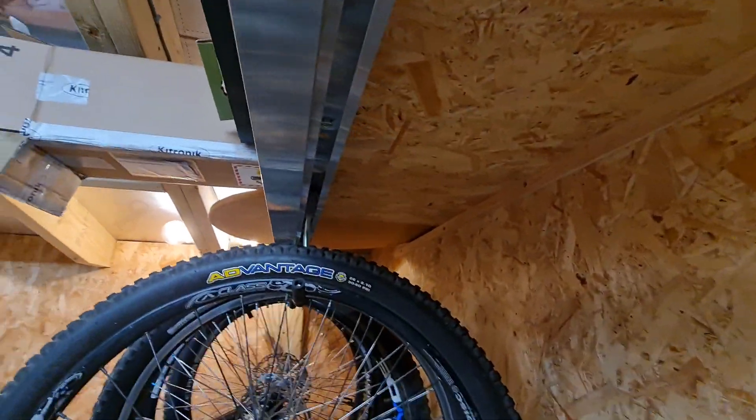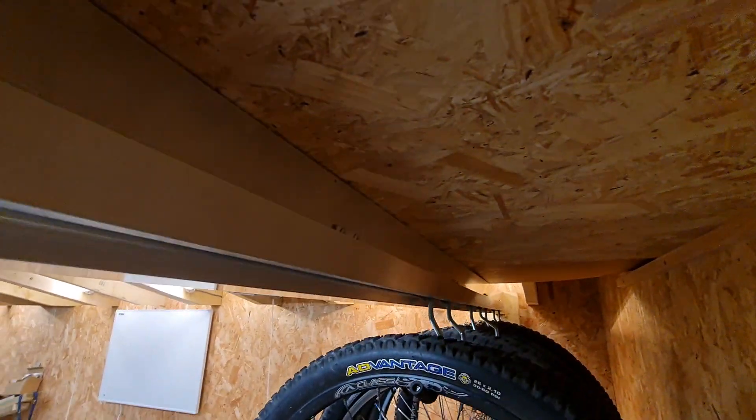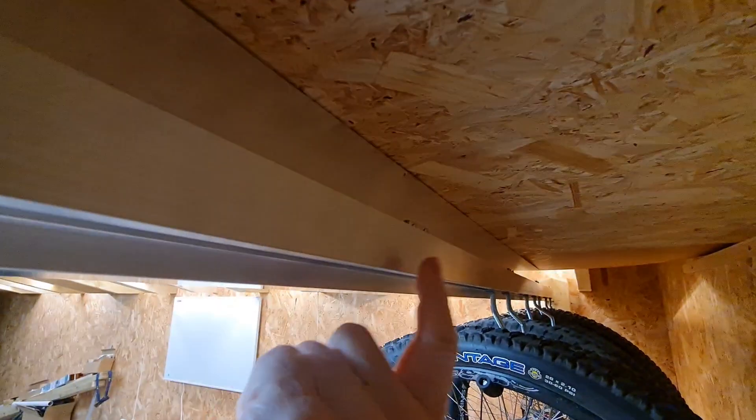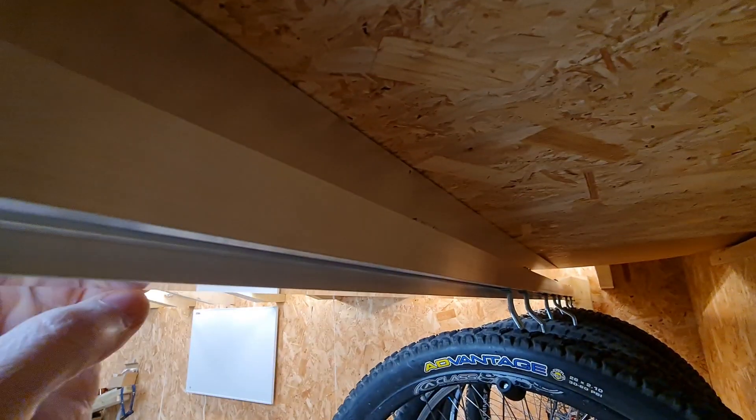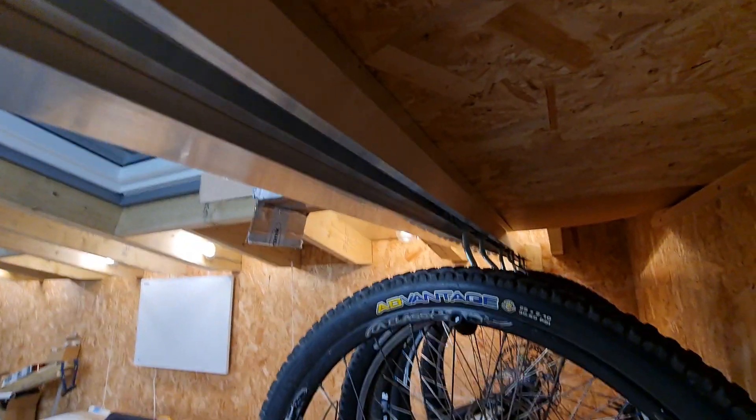It's very cheap — about a third the price of the fancy official ones. I've fixed the rail to the back of a big aluminium beam because I've got a great big shelf on top and wanted it to be really strong. Hook it up, see you later.